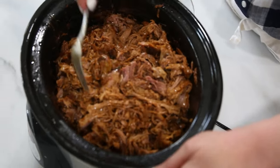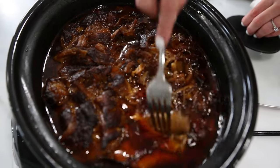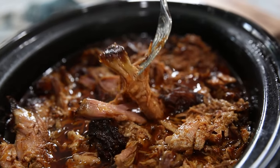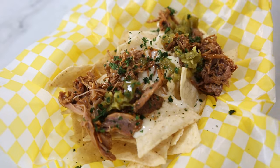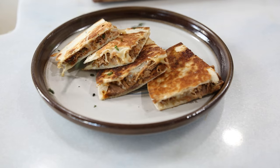Hey guys, I'm Chef Sarah and welcome back to the kitchen. Today I'm so excited to cook pulled pork in a crock pot with you guys. I know fall is the season where you can do a lot of outdoor cooking, but it's also one of those seasons where we're very busy with the holidays and football. This is a recipe that I love because it's no fuss. I actually started making it when I was a private chef. It's kid friendly and it literally cooks itself, so let's get started.